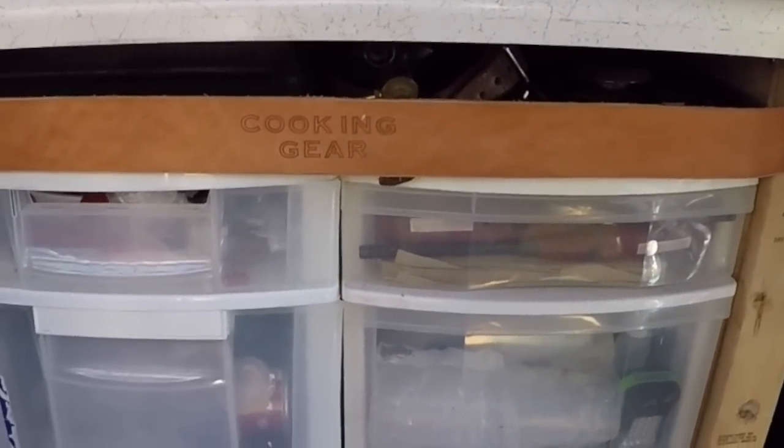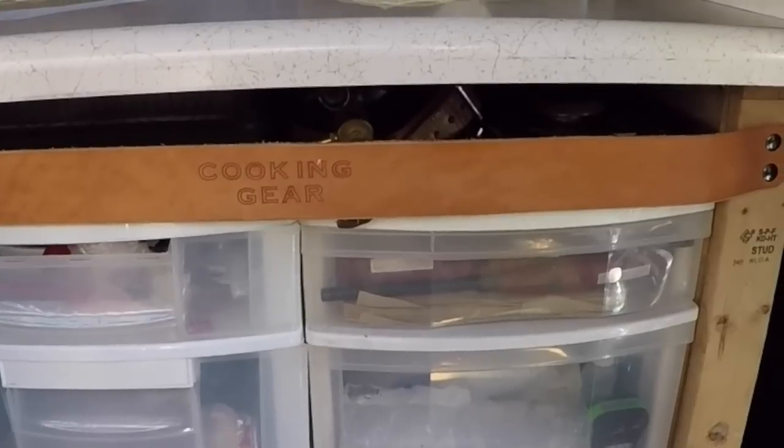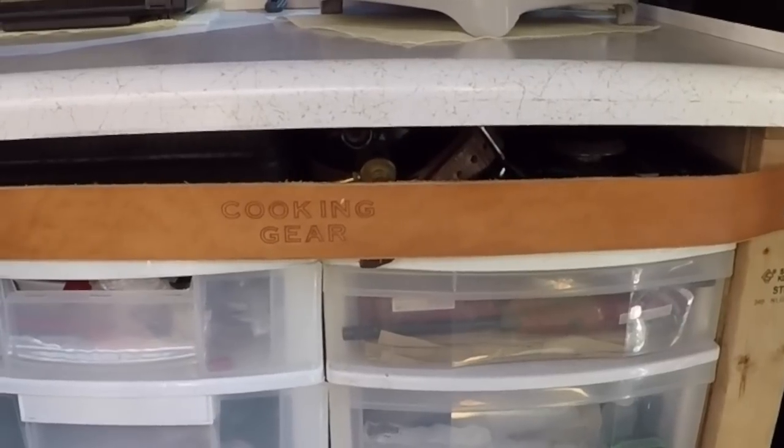Right now things are thrown in there getting ready to take a month-long trip this fall, so all of that will be reorganized. I might even pull it out and put a refrigerator there in a small bin — I'm not sure just yet. I want to show you up here too.